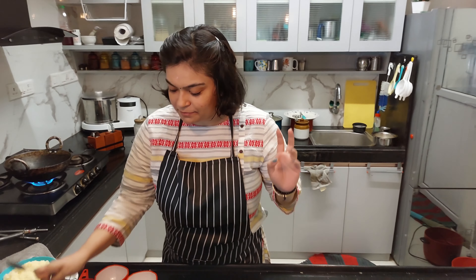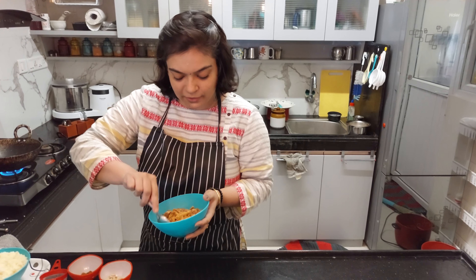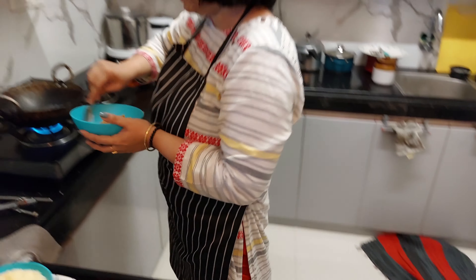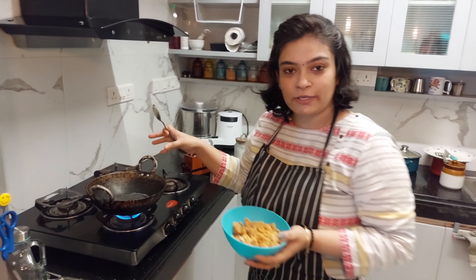We have to start. One is basic — we are starting the basic menu, Chakarapangal. Then we change the menu. Let's start with hot water. Let's mix it well.